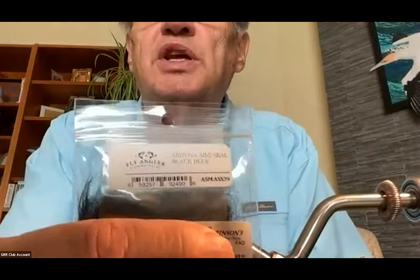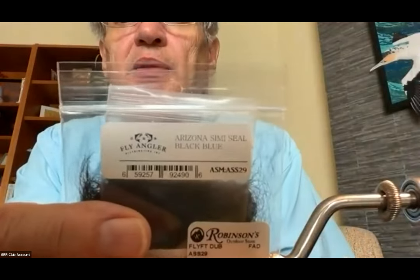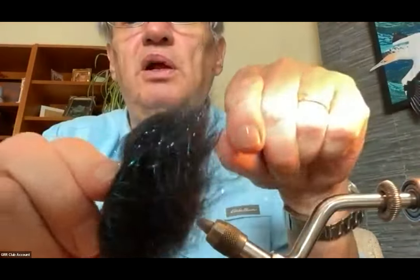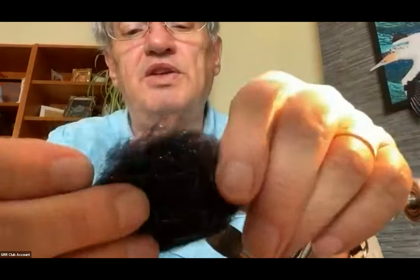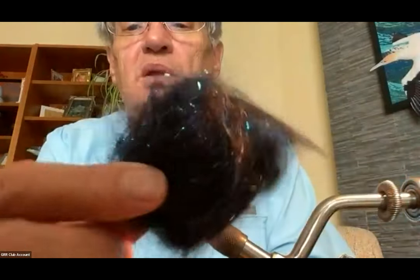The fly I'm going to tie is the Bruised Leech that Rowley talks about. It uses Arizona semi-simulated seal, which is a synthetic, with a mixture of black and blue. It's got a lot of flash in it — mostly a bluish color. The black is pretty opaque, which gives that little blue flash and lightens up the black a bit.